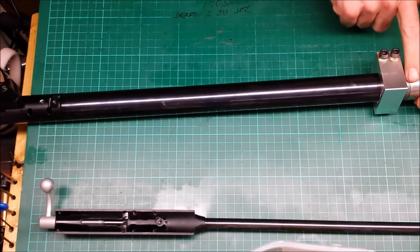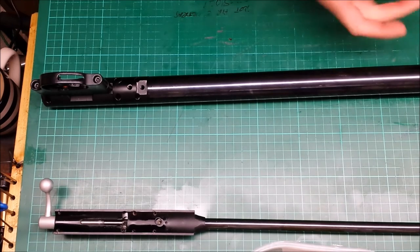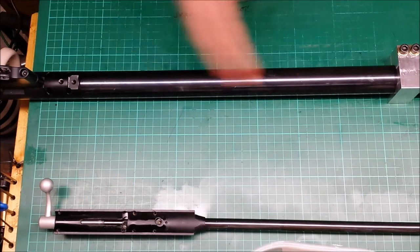Obviously don't try to undo this end while this is here — you want it to be on the other end. Because if this is here it's obviously squeezing the threads, you'll probably never get it undone, and you'll probably damage something. So obviously put this on the opposite end to the end you want to work on.